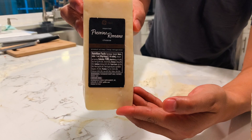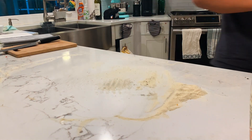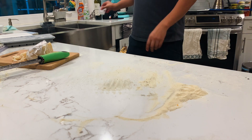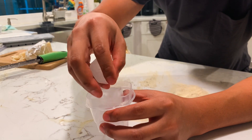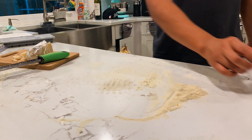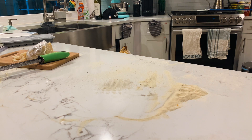So with cacio e pepe, you have to have pecorino romano. I didn't come up with this technique — I saw it online. One of the most important steps when making the pasta dish cacio e pepe is to use the starchy water of the pasta, mixing it vigorously with the cheese.